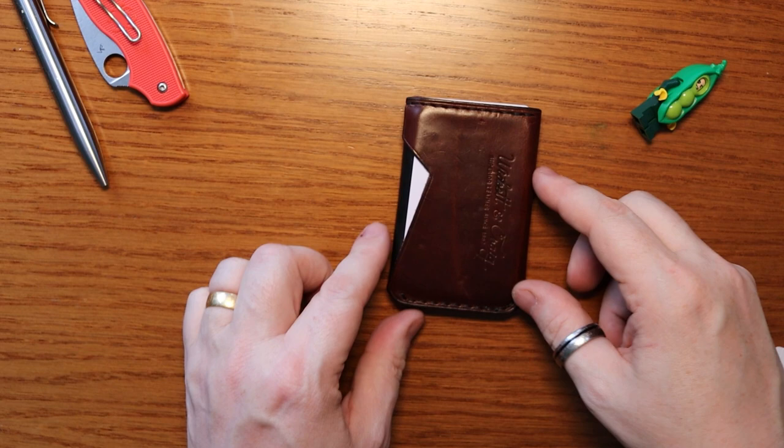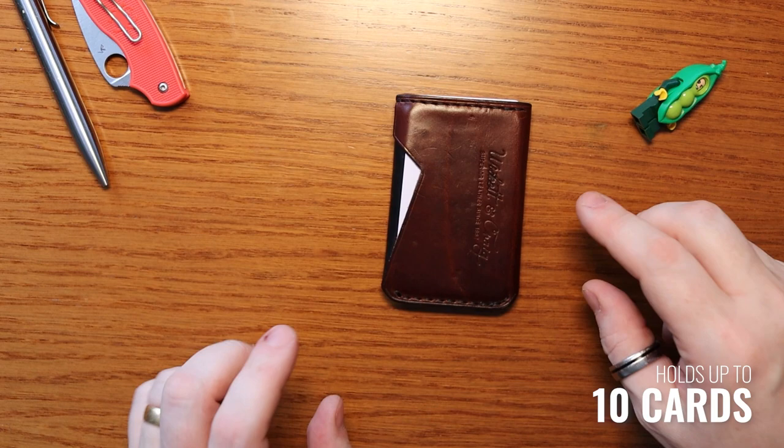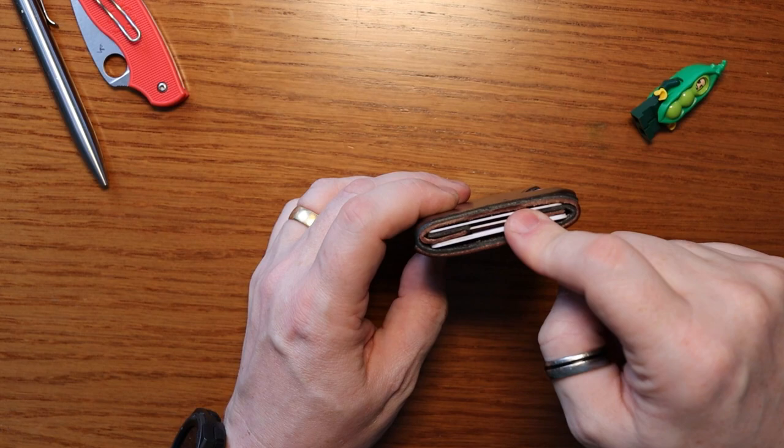I was talking to Russ from Softy the other day, after I'd released my content on this, and I said it would be awesome to have an ultra minimalist version with those internal parts removed.